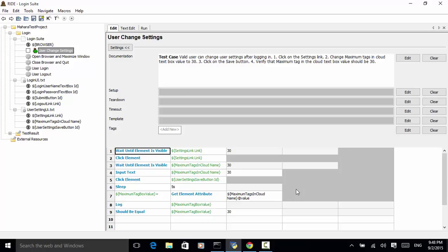Next, we use get element attribute. This text field — the maximum tags box — has an attribute named value. The number 30 is assigned to the value attribute when a user types in any value. So instead of using get text, we read the value attribute to get the number. Get element attribute returns the value attribute of the element maximum tags in cloud.